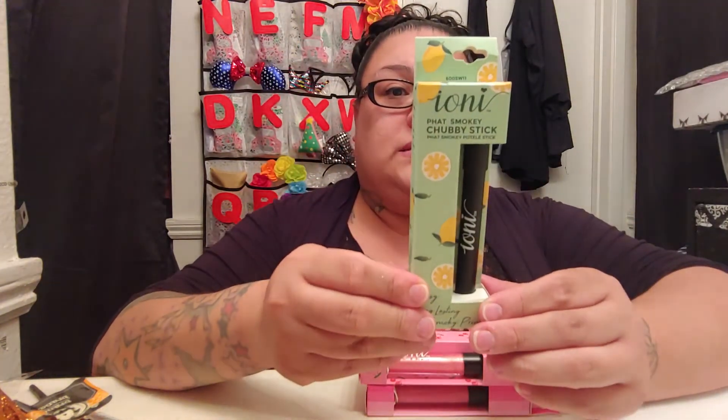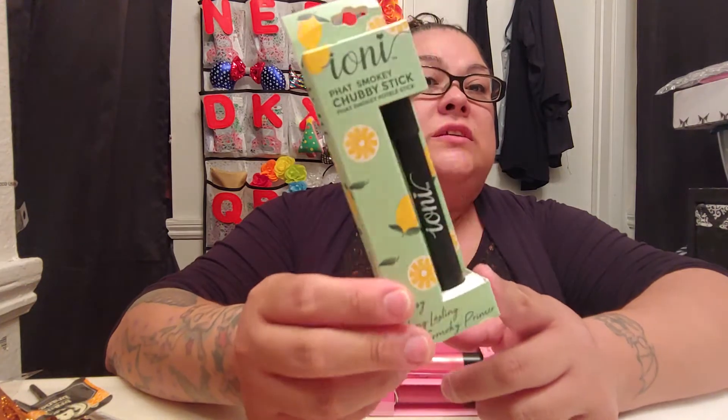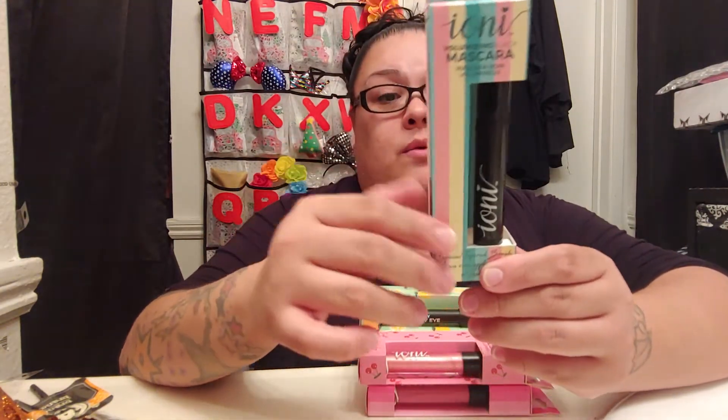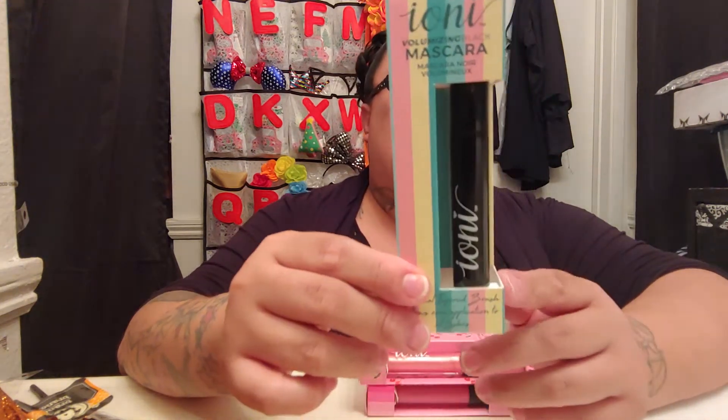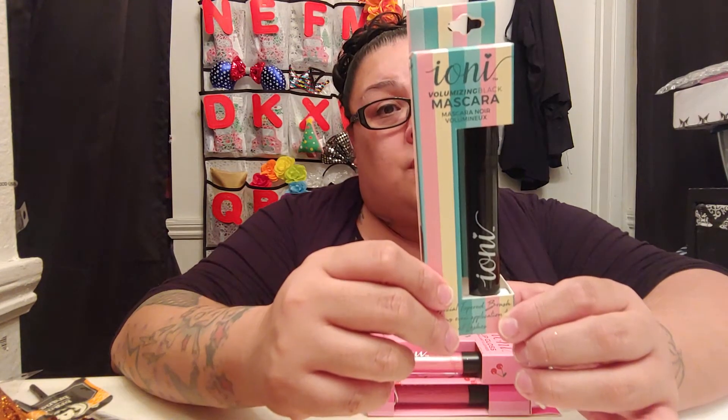And then I found a fat smoky chubby stick in the color black — I like the packaging on this, so cute. And then we have this mascara here — volumizing black mascara. On the packaging it looks pretty thick. They only had one of these so I grabbed it for the giveaway. It says: get the long full eyelashes you love with this mascara. It delivers dramatic, voluptuous, and intense length. It is soft with no flaking, no smudging, and no clumping.